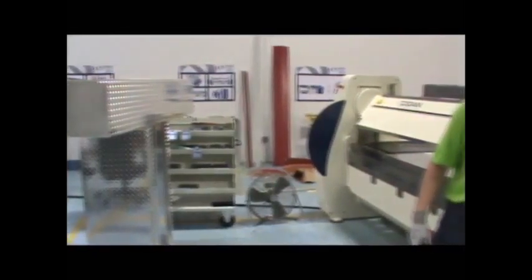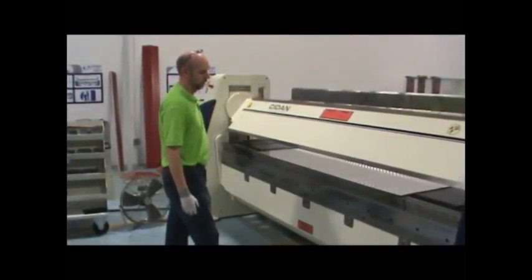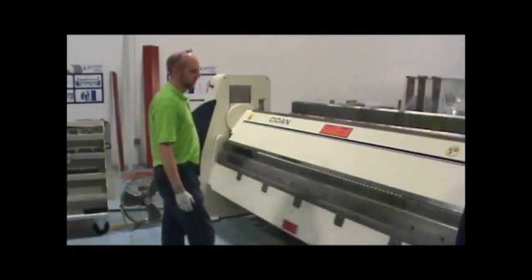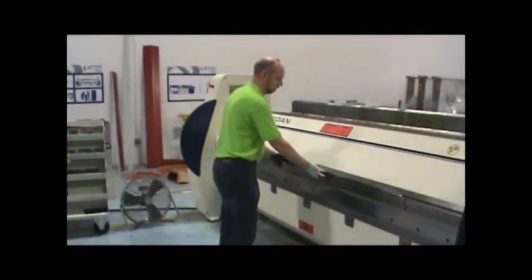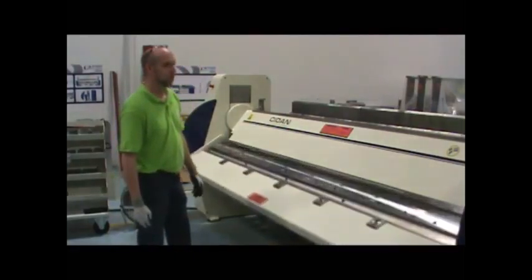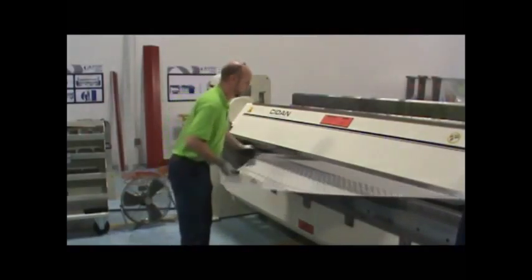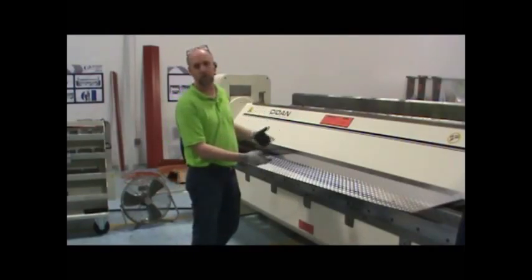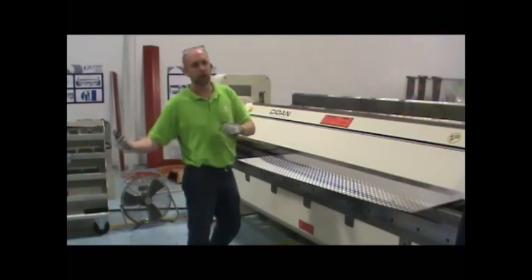The part we're going to run today is a 72-inch wide box. Some of the other advantages of running the box on the folding machine is that we try to keep the work piece on the table as much as possible, as opposed to holding it out when you run it with the press brake.